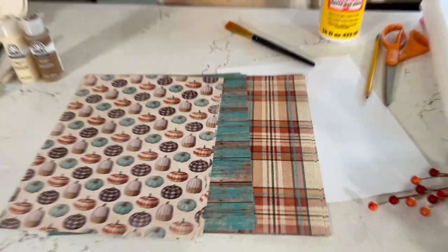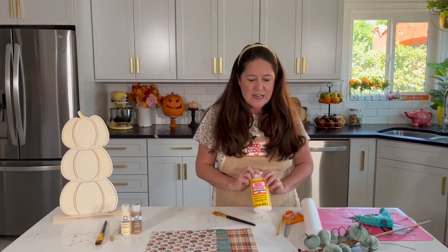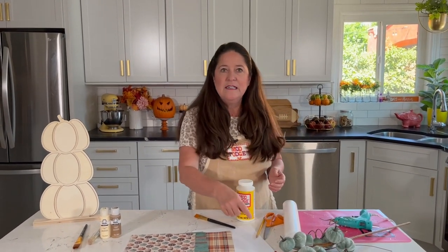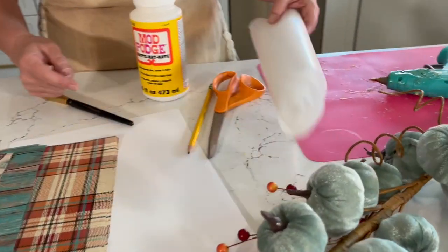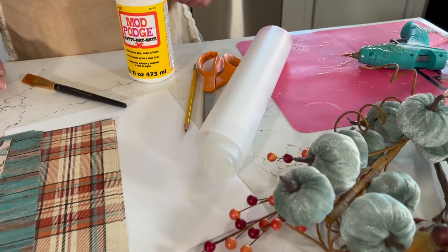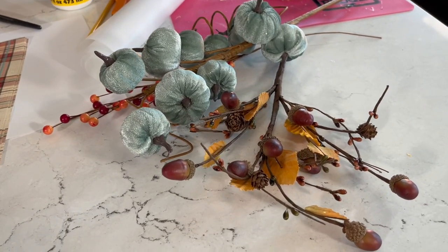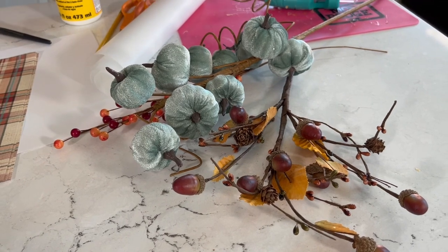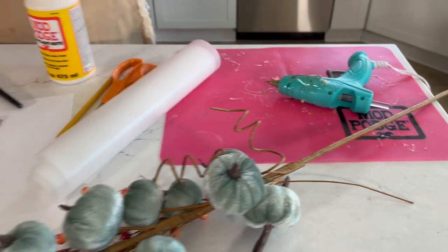I really wanted to go with this fall look, and I love the addition of the blue to that. I'm using matte Mod Podge. You're going to need some scrap paper to make a pattern, and a pencil and scissors. I'm using wax paper for my painting and my Mod Podging. I've got an assortment of silk flowers and picks — I'm not sure exactly which ones I'm going to use yet — and we're going to use a little hot glue to glue it all together.